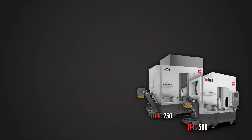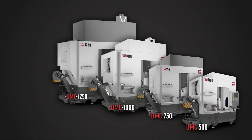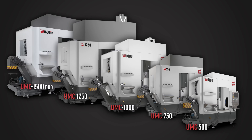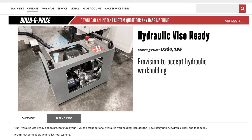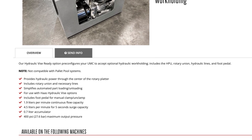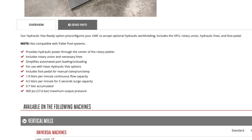Next, we'll discuss optional automatic work holding available for UMC models 500, 750, 1000, 1250, 1500 DUO, and their SS versions. We have hydraulic and pneumatic vises for these models. There are three hydraulic models with four inch, six inch, and eight inch wide jaws respectively. Our hydraulic vises require the machine to be equipped with the hydraulic vise ready option, which includes the hydraulic power unit and all the necessary plumbing up through the center of the rotary platter.